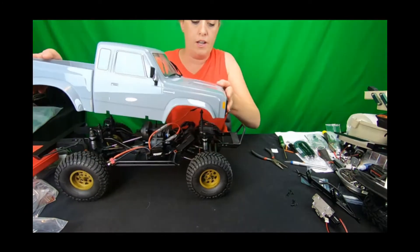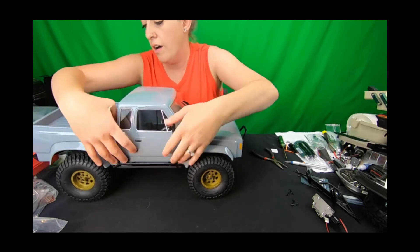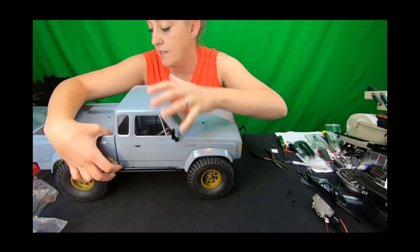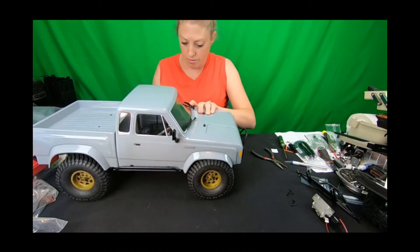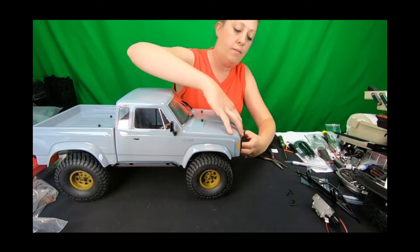If you are running a bumper-mounted winch — which some people are on these — this comp style option is the one you're going to want to select. It's the only one of the options we've made that really works with a bumper-mounted winch. I'll show you how that's all going to look mounted up.